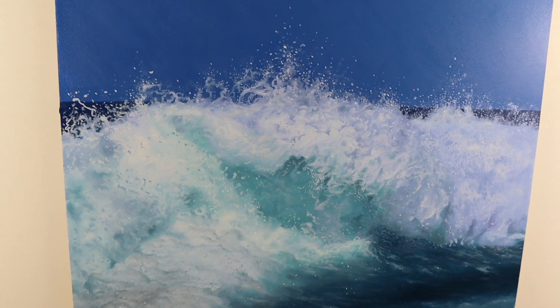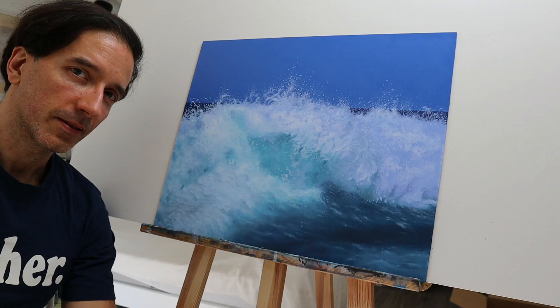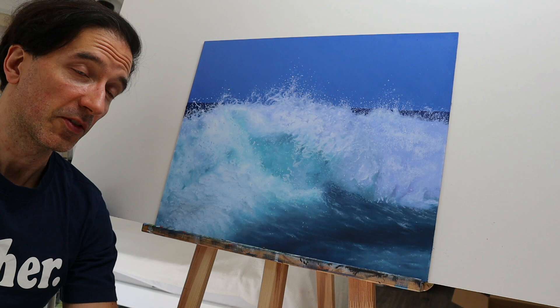It's the finished blending. So I bet you now would like to see more wave painting tutorials — I've got a lot more of them here.